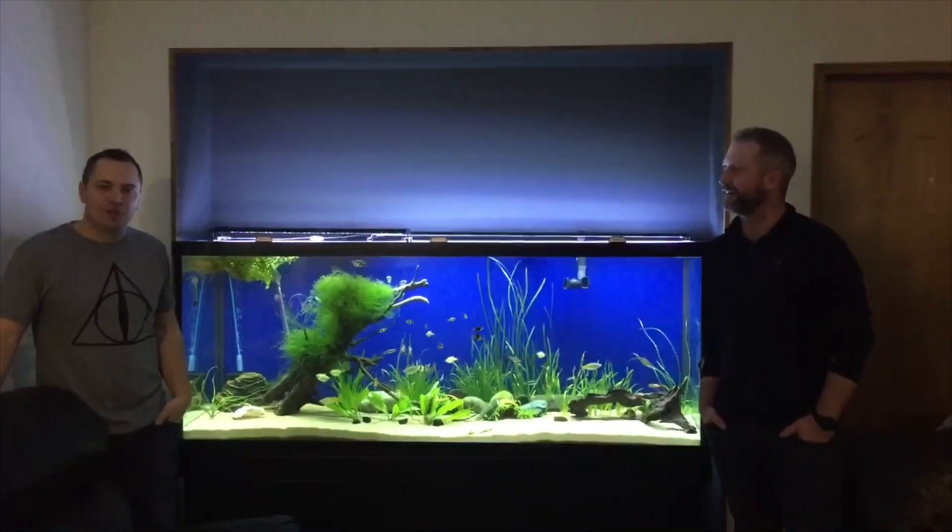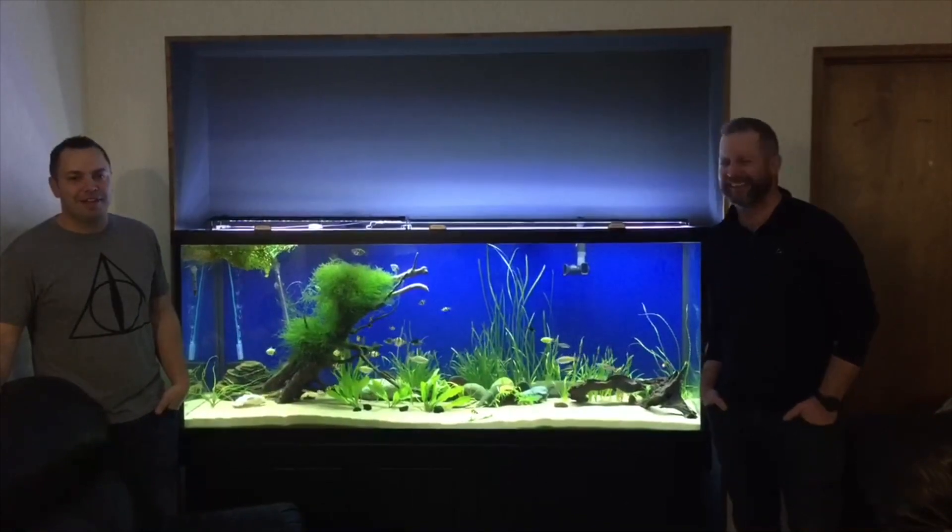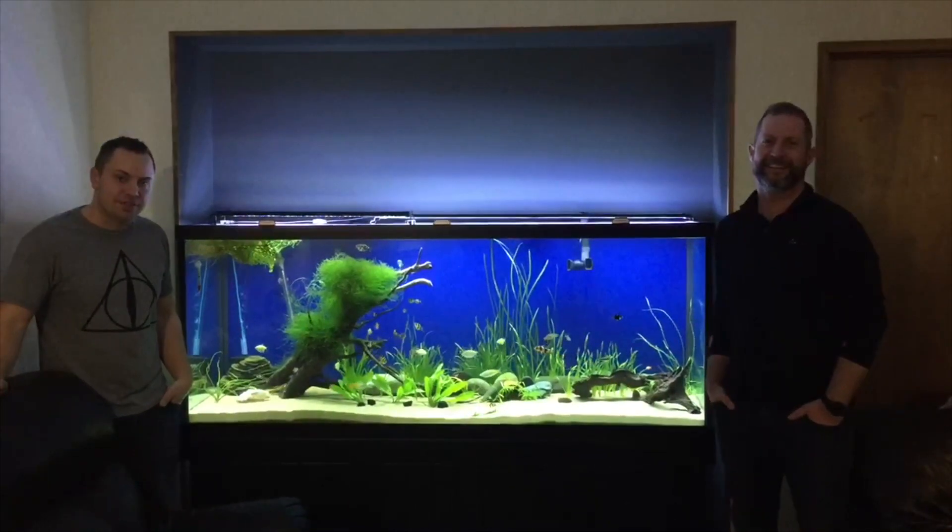Welcome to Friday Fish Facts. I'm your host Ron DeSantis. My friend Arnie here is going to be starting a five gallon tank and we are going to help him jumpstart the nitrogen cycle.